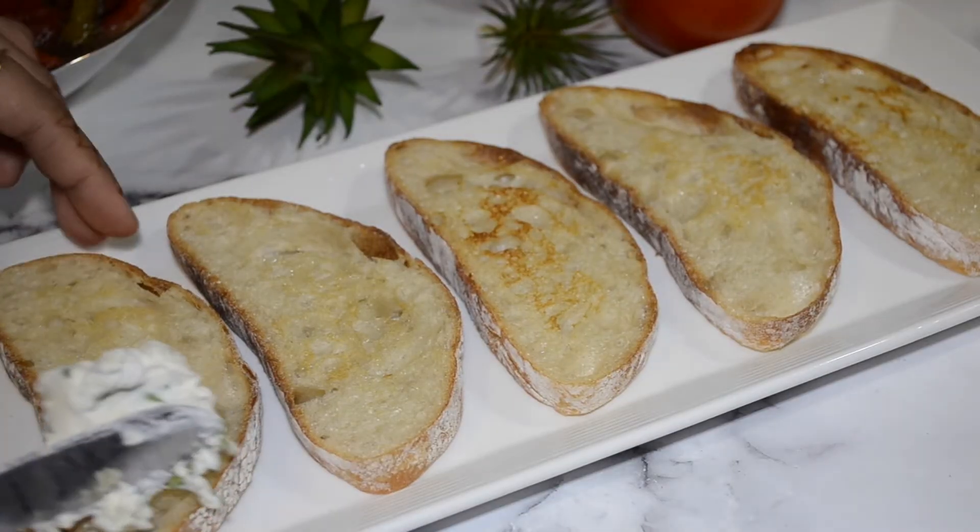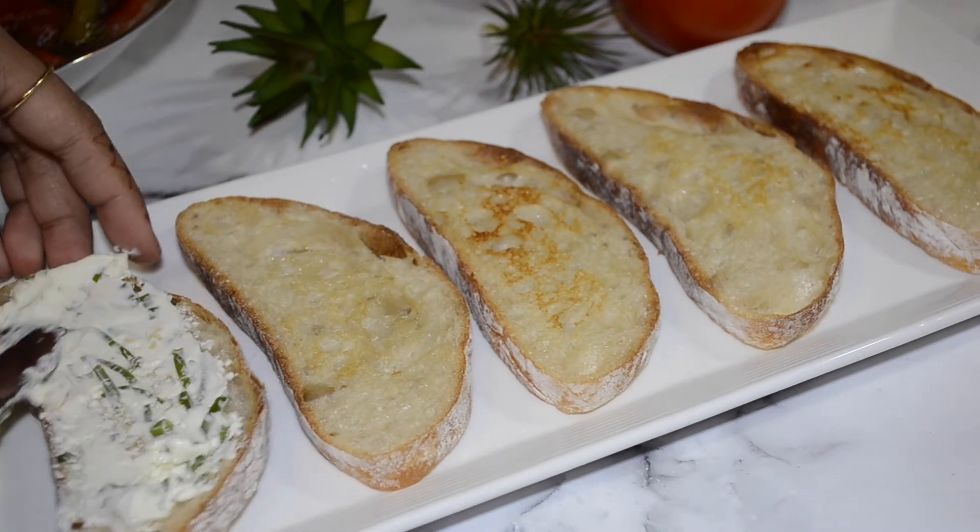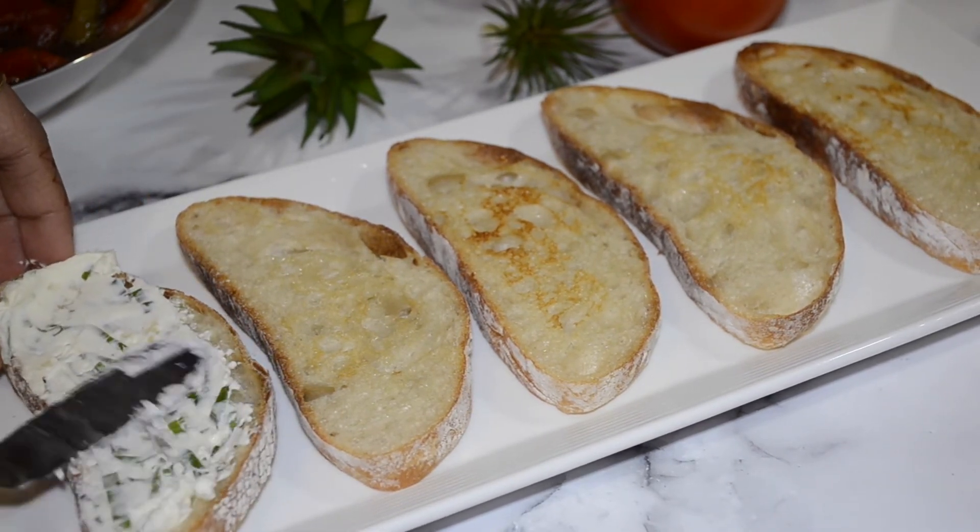Here comes the fun part — time to assemble it all together! Spread your cream cheese mixture on your bread slices and top with your roasted bell peppers.